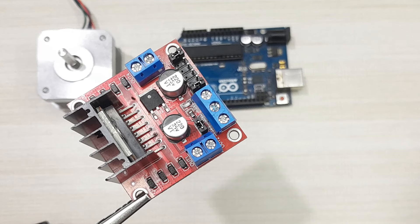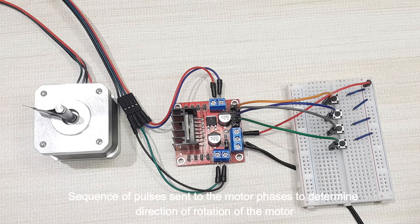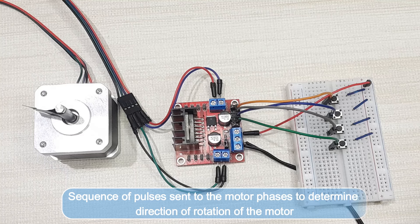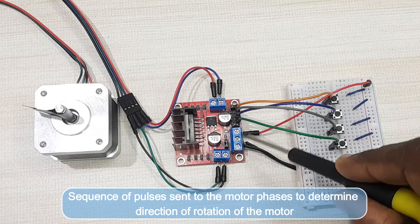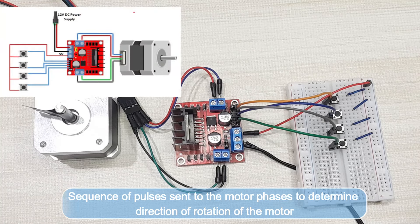Let's now see how this motor driver can be used with Arduino to control a stepper motor. Before using this motor driver with Arduino, it is good to understand how the driver works to control the rotation of the stepper motor. This driver works by sending a sequence of pulses from its control pins — IN1 to IN4 — to the four wires of the bipolar stepper motor phases in order to rotate the motor in a specific direction.